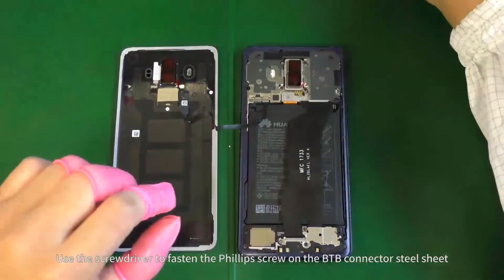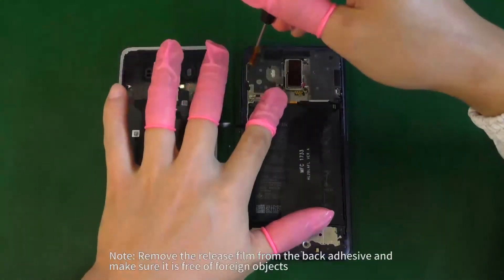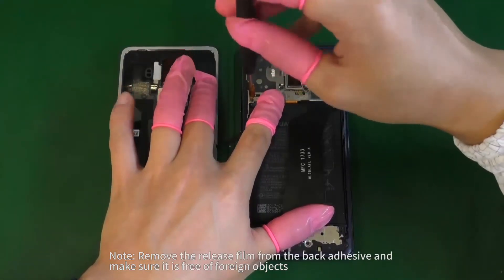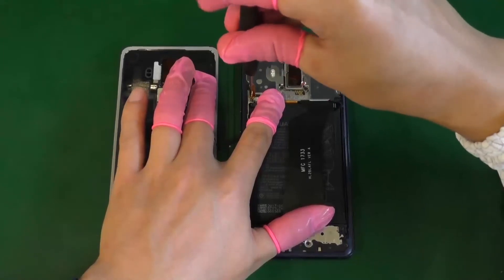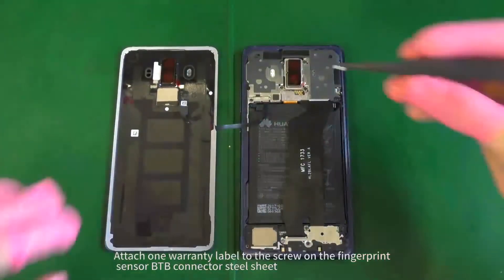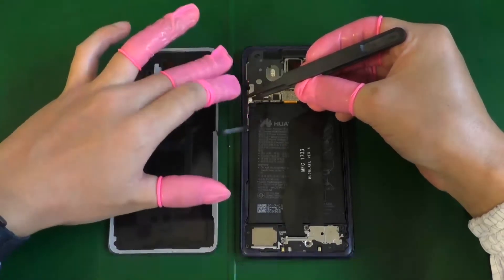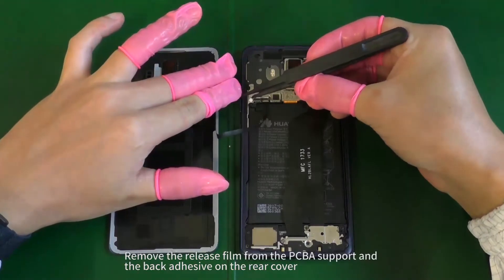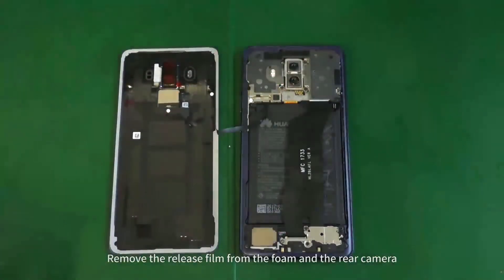Use the screwdriver to fasten the Phillips screw on the B2B connector steel sheet. Attach one warranty label to the screw on the fingerprint sensor B2B connector steel sheet. Remove the release film from the PCBA support and the back adhesive on the rear cover. Remove the release film from the foam in the rear camera.